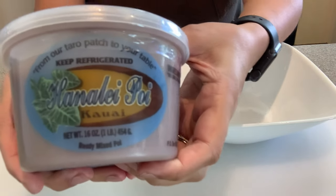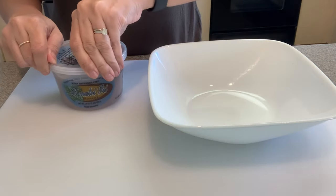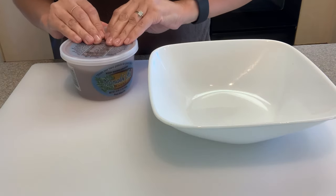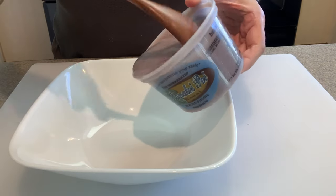For this yummy recipe, I'm going to be using Hanalei Poi. They usually sell it by the pound, like in this container here, or sometimes in a bag. I am going to make a batch of about two dozen, so it only calls for about half a pound of Poi. If you want to make more, feel free to double up on this recipe.